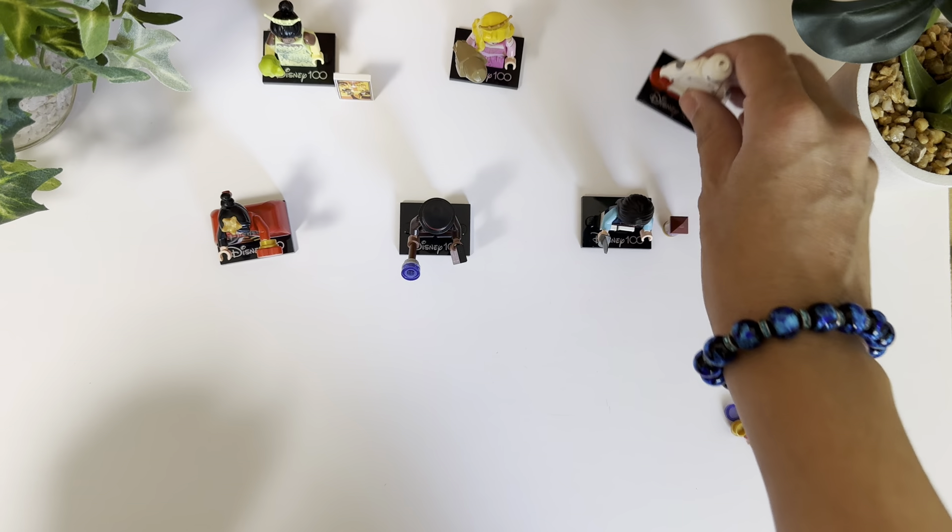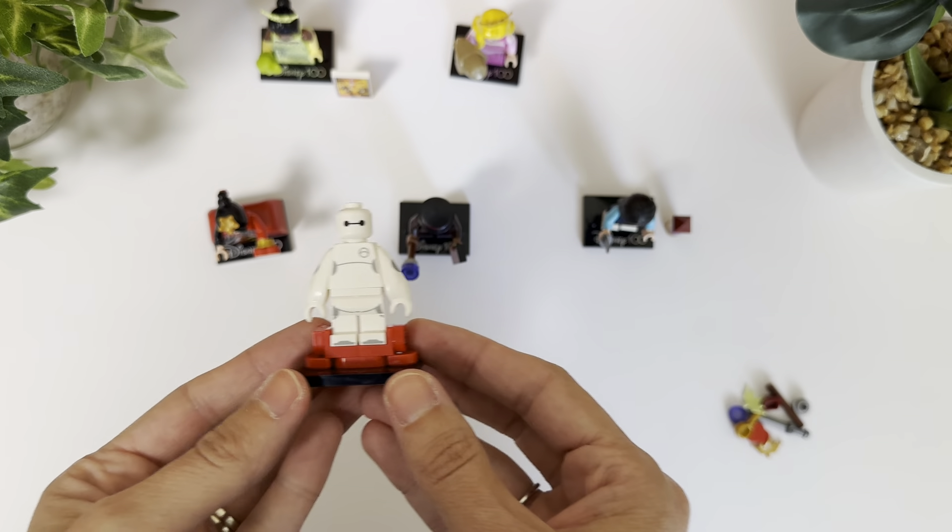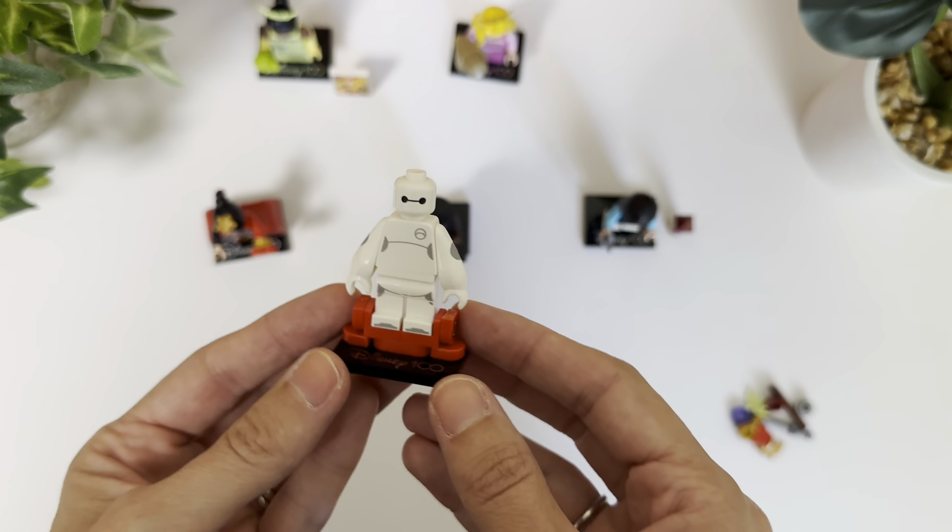So the first one here, and this is my favourite, is Baymax. I just love Baymax. He's super cute.